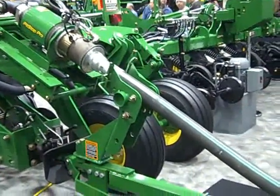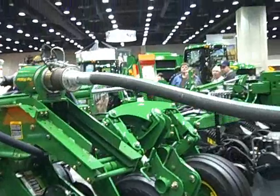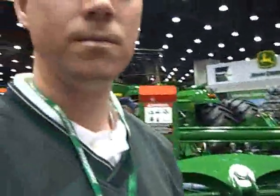The coupler grabs the male hose and pulls it up out of the support stand. It returns to the home position, and the last thing it does is engage that flow of anhydrous through the pop-up valves. Sweet!